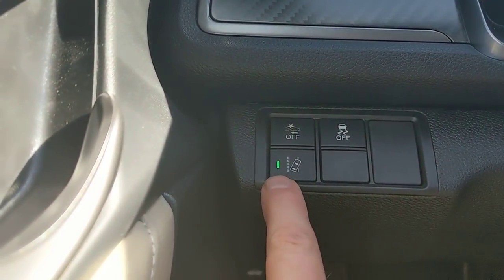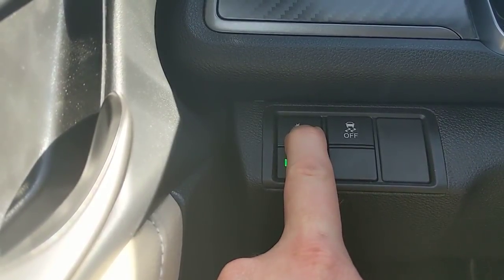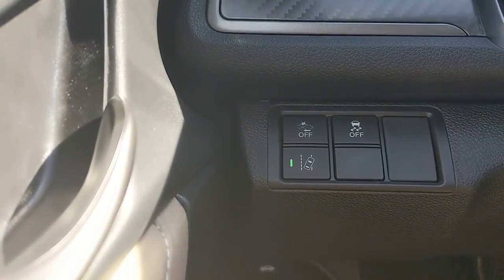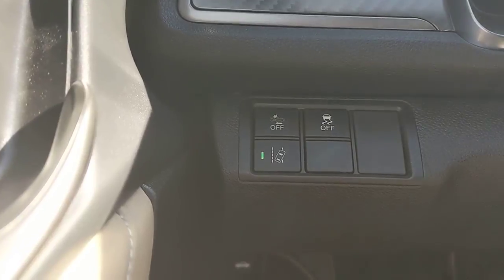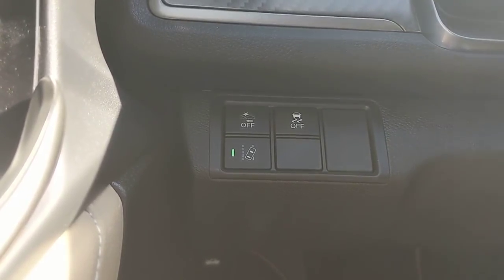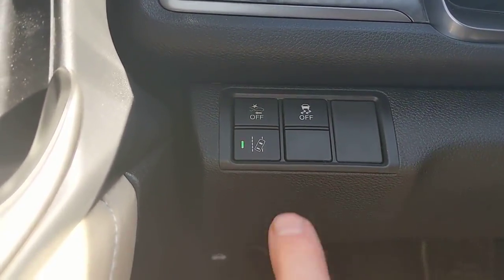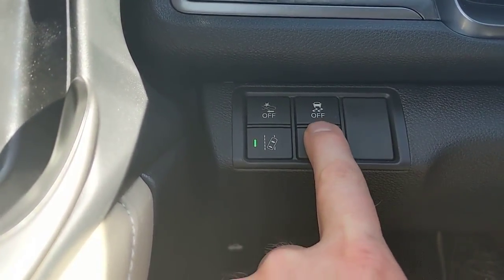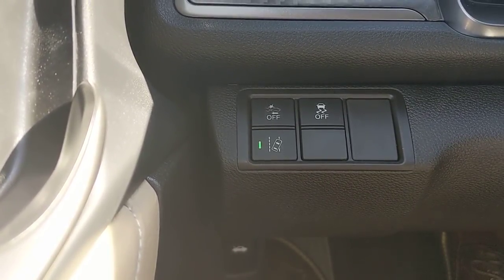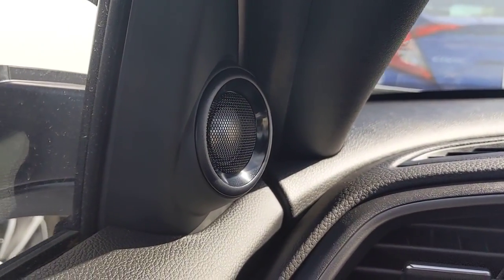Below collision mitigation is road departure mitigation, indicated by an LED when active. These features require a press-and-hold to turn off, so you won't accidentally bump them. Road departure mitigation vibrates the steering wheel and gives an audible alert if you drive off the shoulder — useful if you're drowsy. The button above and to the right is vehicle stability assist: if you go into a skid, it transfers power to whichever wheel has better traction. You'd only turn it off if stuck in mud and needing to spin the tires.